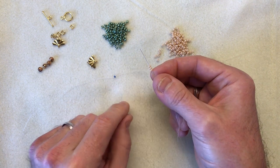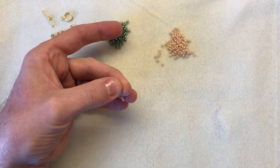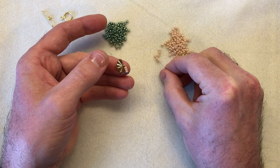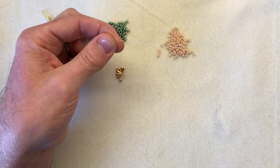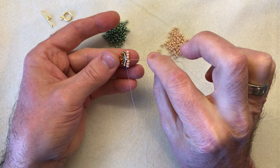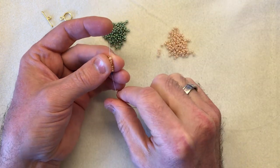I'm going to pick up three of my ivory 8.0s and then pop through my clasp - slide that through. As you can see, that sits beautifully underneath the fan. Then I'm going to pick up another three of the ivory and slide it down, so I now have three either side and the fourth in the middle is the bead substitute, which is the end of the clasp.